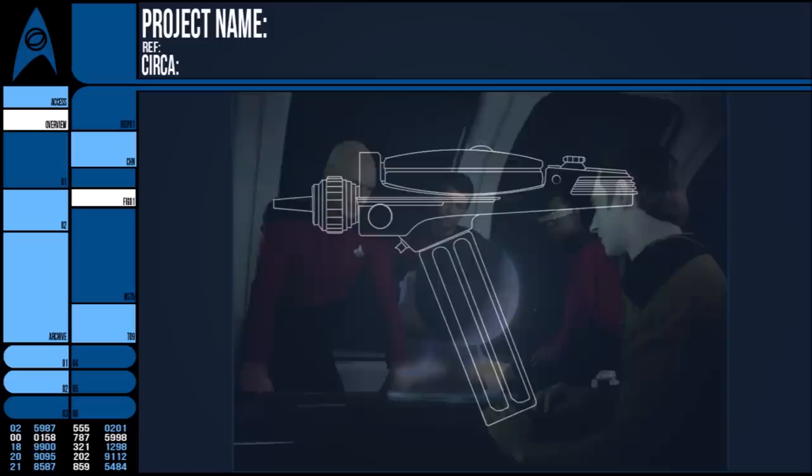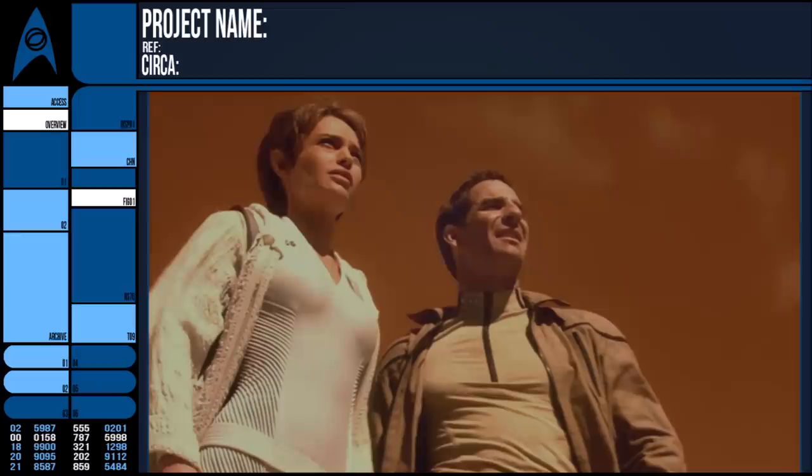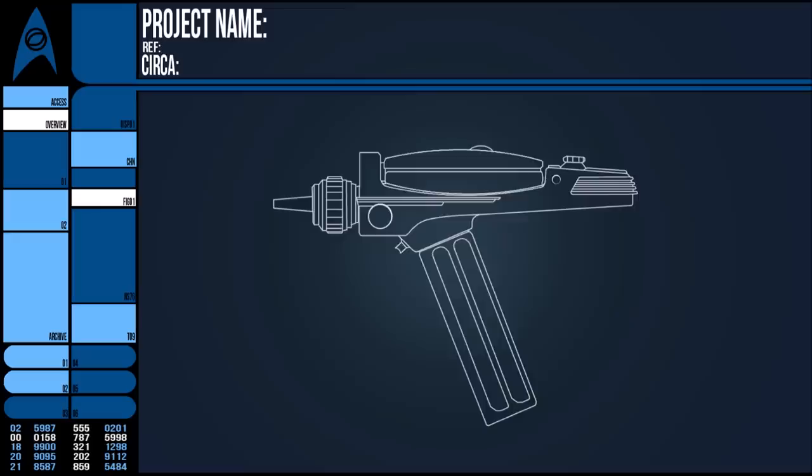In some situations and radiations, a phaser cannot operate, likely due to some effect on the nadion particles used exclusively by the gadget. What's worse is that in combat situations, a dampening field can be created. This term is used as a blanket name for any artificial energy field that interferes and scrambles many sensitive technologies. They have different causes, but can prevent transporters from getting a lock, nullify comm signals, and yes, shut off energy weapons.